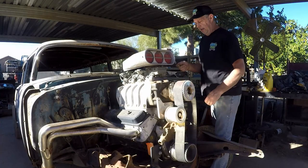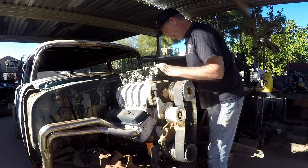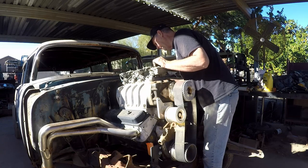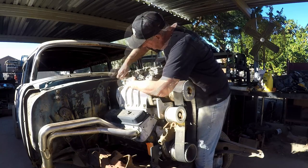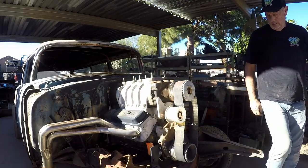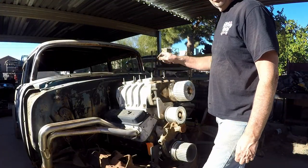We're gonna get this thing torn down. A lot of this stuff is just mocked up for now, so it should make it pretty easy. I've had a lot of response on this engine and transmission combo — I think it's really gonna be cool. I've messed with a couple of supercharged engines before, but I've never built one from the ground up. People keep telling me I should make this my daily driver instead of giving it away, but as long as we get enough entries, we're giving this girl away.